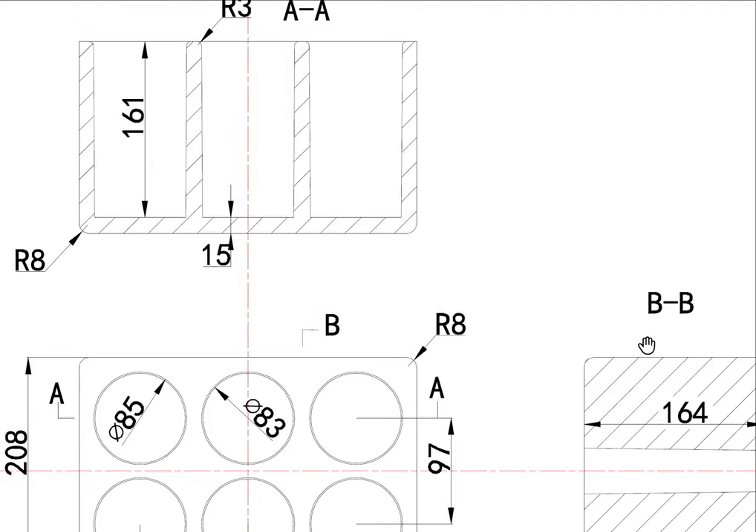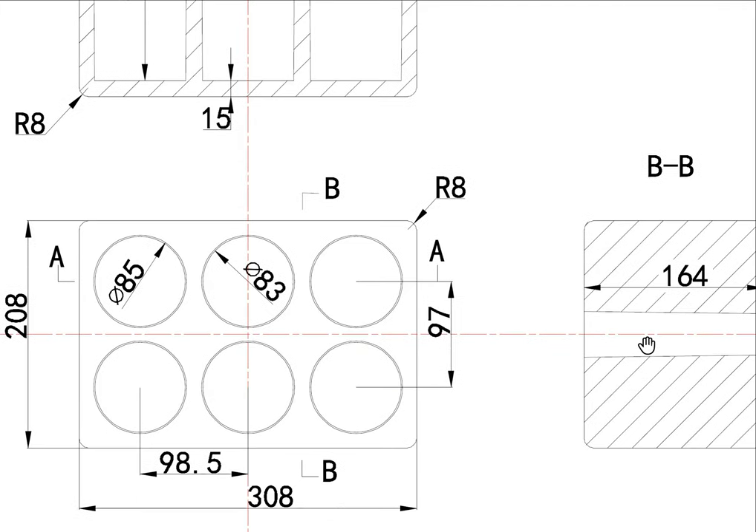As you can see from this video, the size of this wine packaging is 208 millimeter by 308 millimeter.